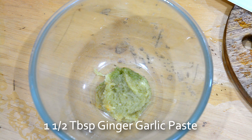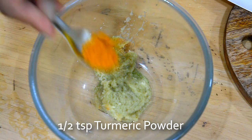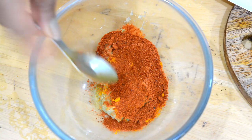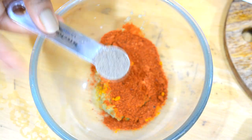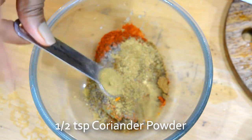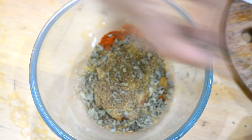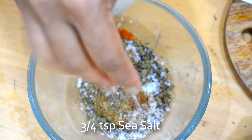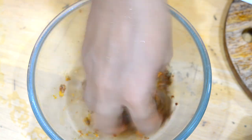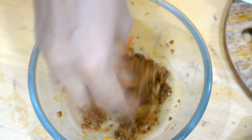Now let's make the masala. In a bowl I have one and a half tablespoon of ginger garlic paste, half a teaspoon of turmeric, and two teaspoons of red chilli powder - adjust to your taste. You can use Kashmiri red chilli for a nice bright color and the tandoori effect without being too spicy. I'm adding half a teaspoon each of black pepper, cumin, coriander, and garam masala, plus one teaspoon of kasuri methi.